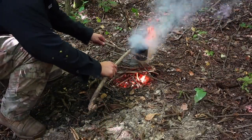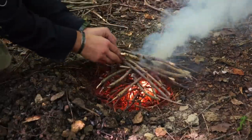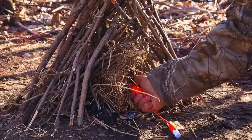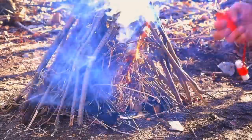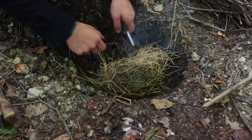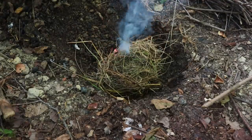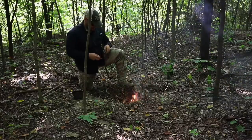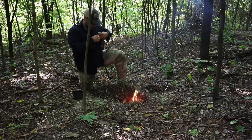There are three principles to fire, and that is the fire triangle: oxygen, heat, and fuel. There are four components to every fire. The first is ignition or sparking source — with an ignition or sparking source, we create a small amount of heat. That heat is transferred to our second component, which is tinder. Tinder is fine material capable of accepting that small amount of heat and allowing it to grow, usually into an ember.